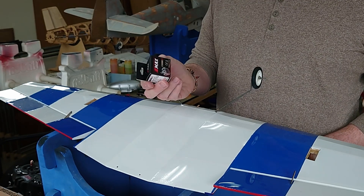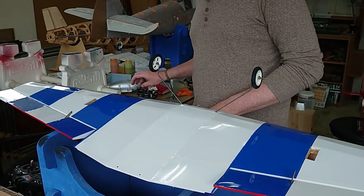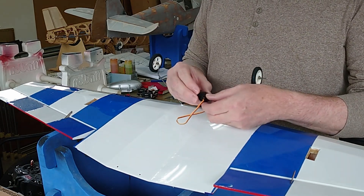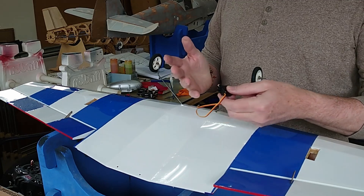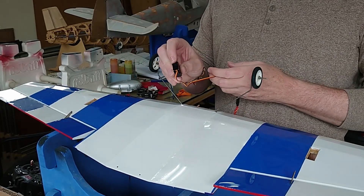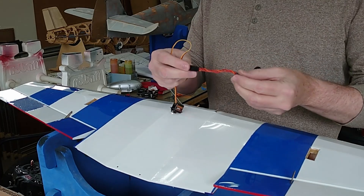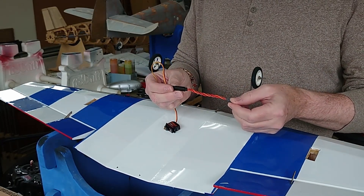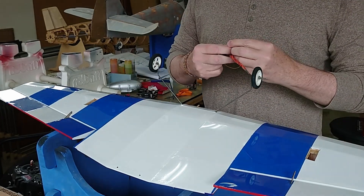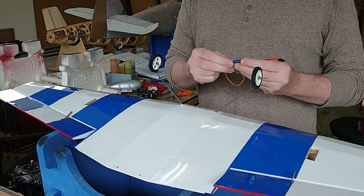These are Emax ES-08MV2 servos — metal-geared digital servos. They were almost an exact fit. The body was just about one millimeter too long so I filed down the ends, and the screw holes were in almost identical positions — close enough. I'm going to need about a 4-inch extension. Since I'm using an extension, the first thing I like to do is heat-shrink the connection — even the ones that have the little hooks on them, I heat-shrink those as well.